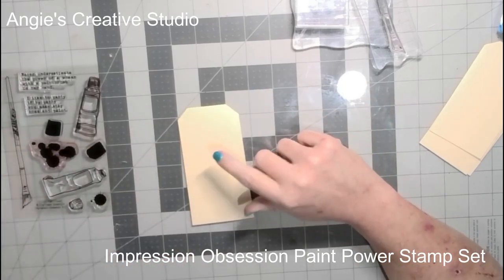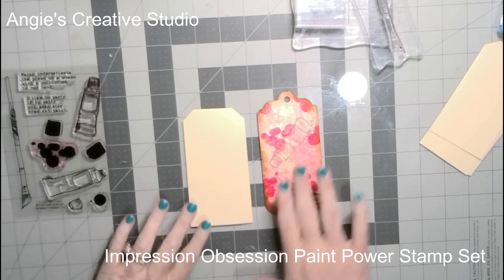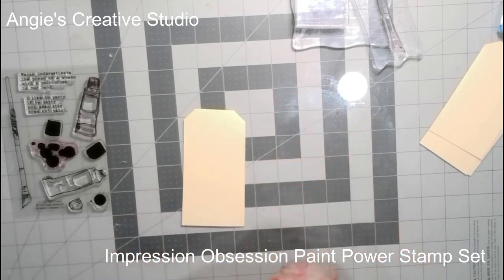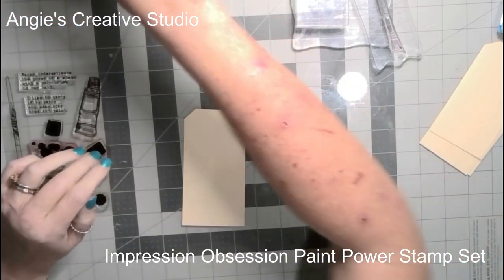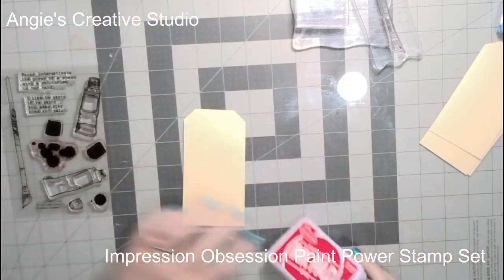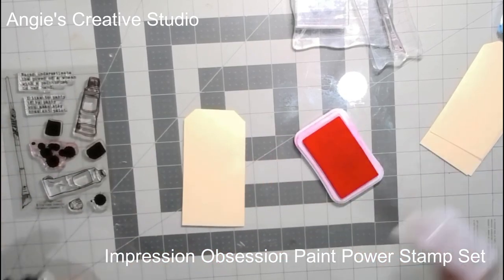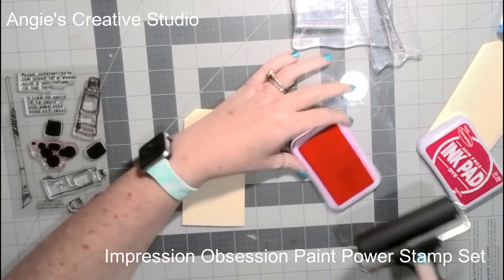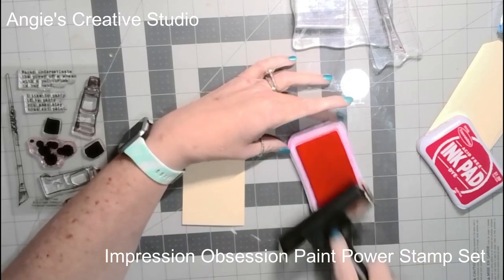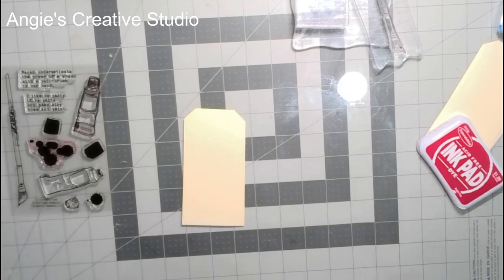We're going to do this one with this tag. I used Stampability inks on this — using the bright pink — and all I did was do the roll. And I've just lost my ink pad.